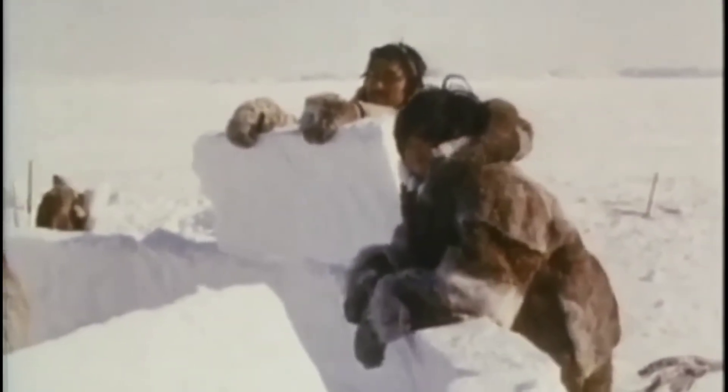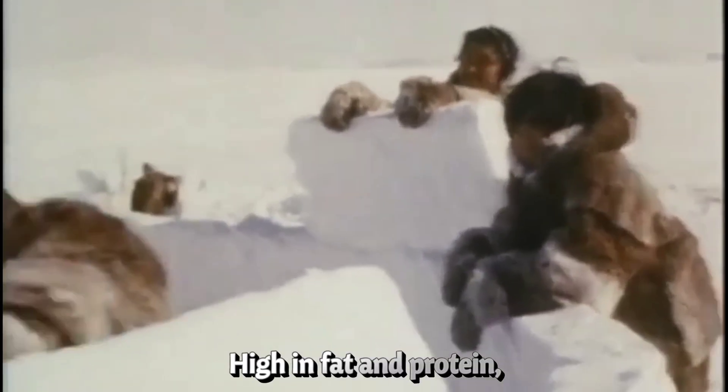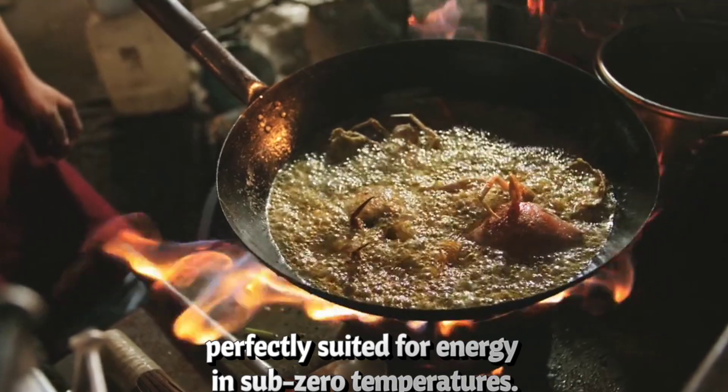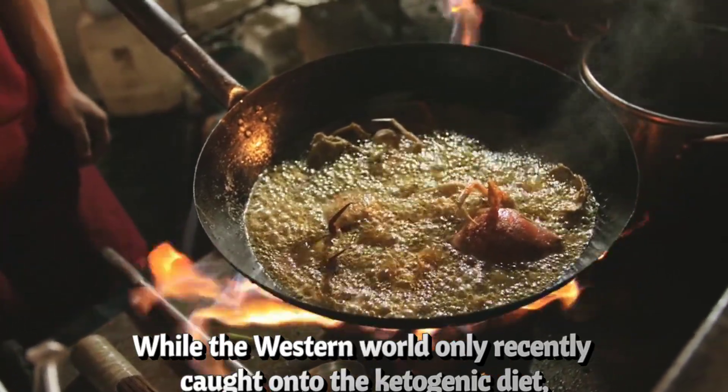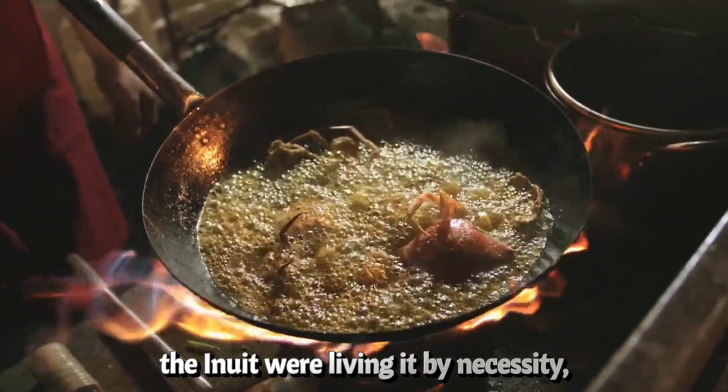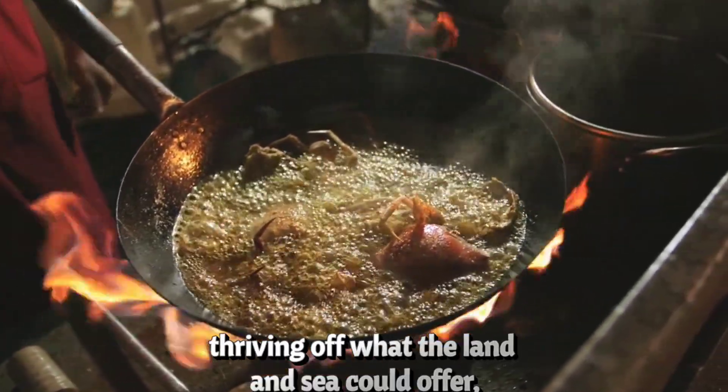No synthetic fabric comes close to what they engineered centuries ago. Or their diet: high in fat and protein, low in carbohydrates — perfectly suited for energy in sub-zero temperatures. While the Western world only recently caught onto the ketogenic diet, the Inuit were living it by necessity, thriving off what the land and sea could offer.